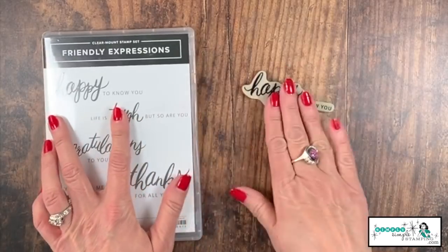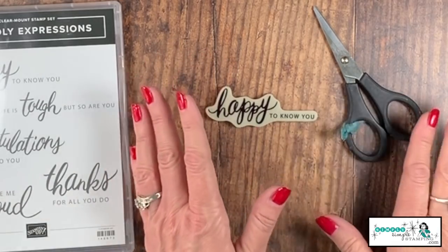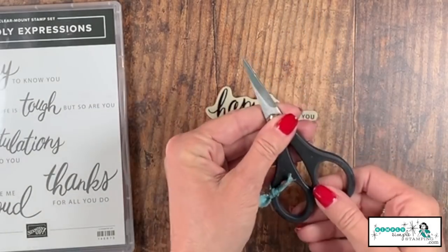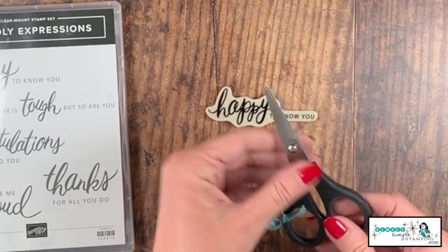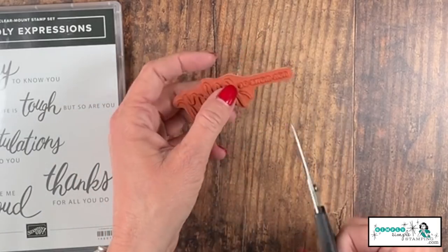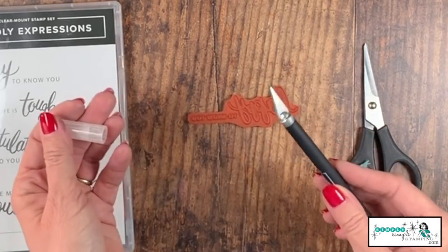We're going to start with the 'Happy to Know You' stamp. There are two different ways you can do this. I love to have a pair of paper snips that I use strictly for cutting rubber — you can see I've put a little ribbon on it to mark them. These are my rubber-cutting scissors. I love these because they're easy to clean, and the paper snips have a really sharp point so I can get down into little grooves. If that's not the direction you want to go, you can also use an exacto knife for more precision.